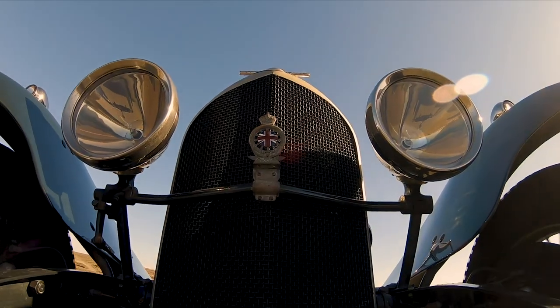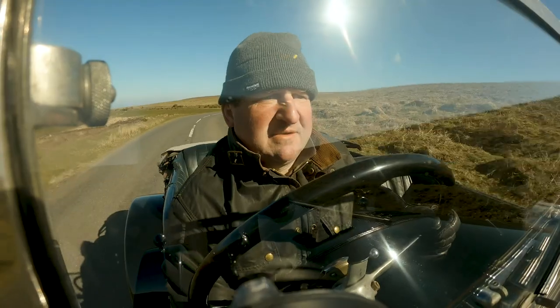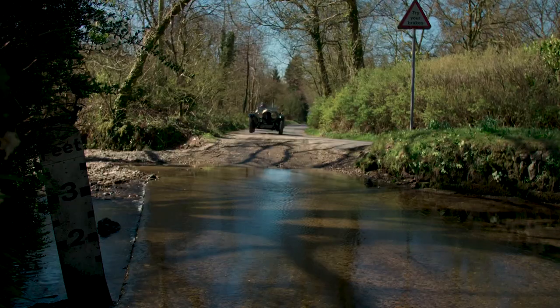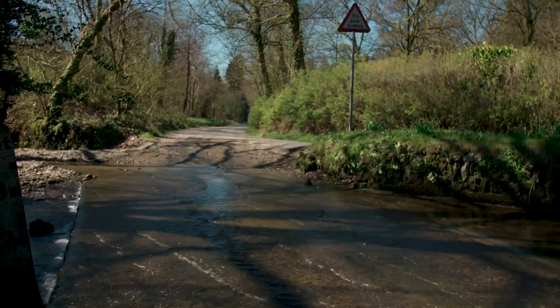These engines pack an incredible punch, and that's the reason why they went racing — they are amazing bits of engineering. She really is now one of the family, so I think she's going to be with us for the long term. There are numerous members of the Bentley Drivers Club in their 80s and 90s who are still driving these cars, so I hope I'm one of them.